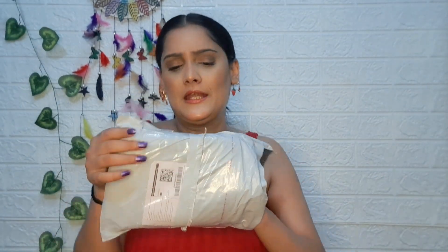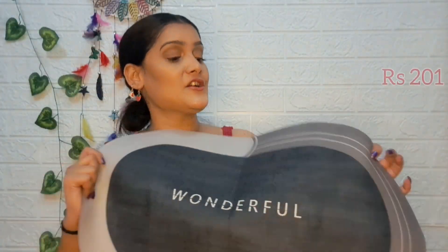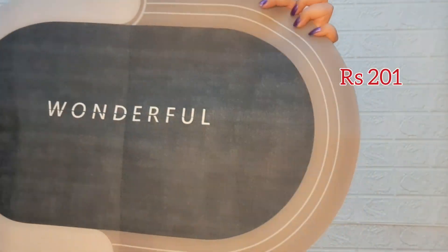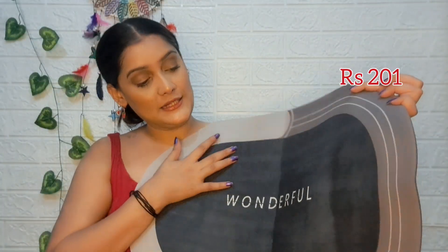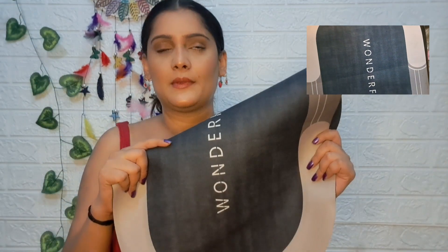This is the third one — a bathroom door mat. You can use it in the bathroom. This is 201 rupees. The quality is also good. The best part is that if you have water, it drains quickly. This is the best for the bathroom. I will give it 9.5 to 10 out of 10.